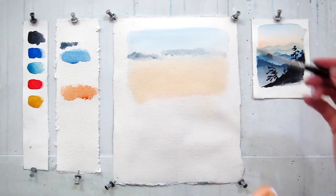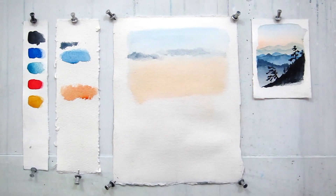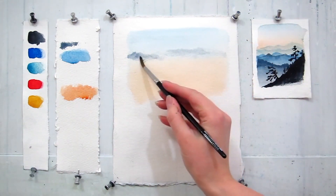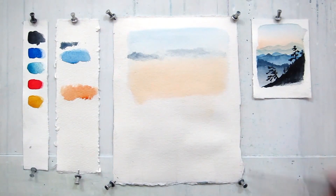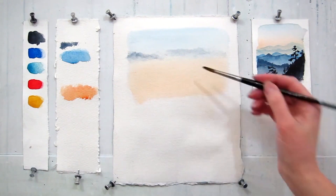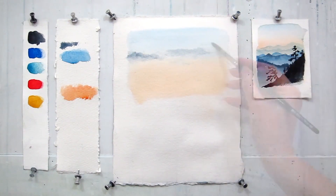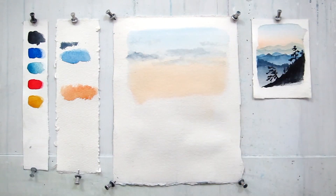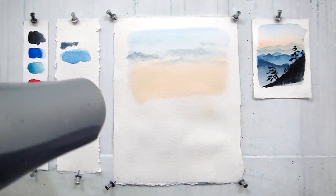Too much water on a brush is also going to cause problems. That's why you need to find a fine line in between wet and dry. I often use a paper towel to get extra wetness from my brush. Now you would need to let your paper dry. You can either let it dry by itself or use a hair dryer.